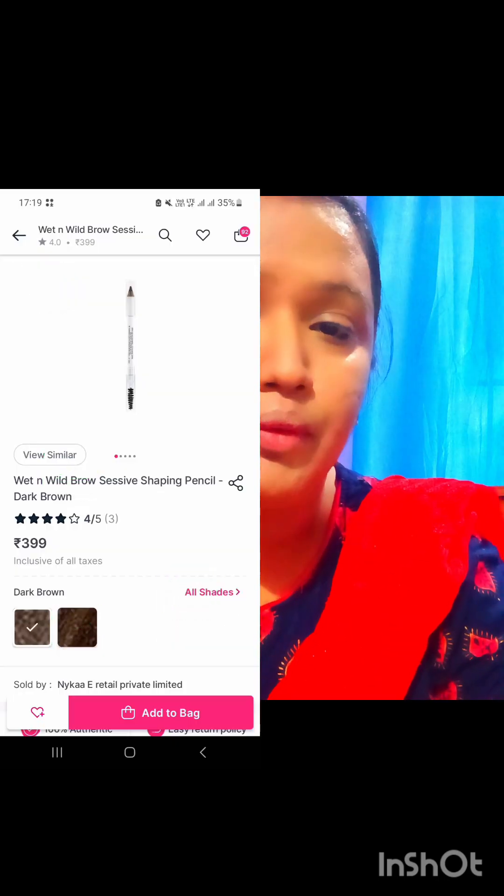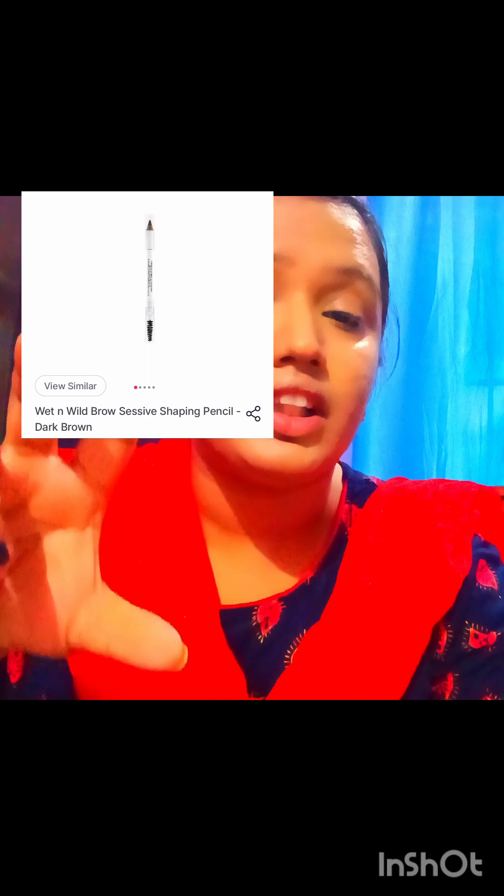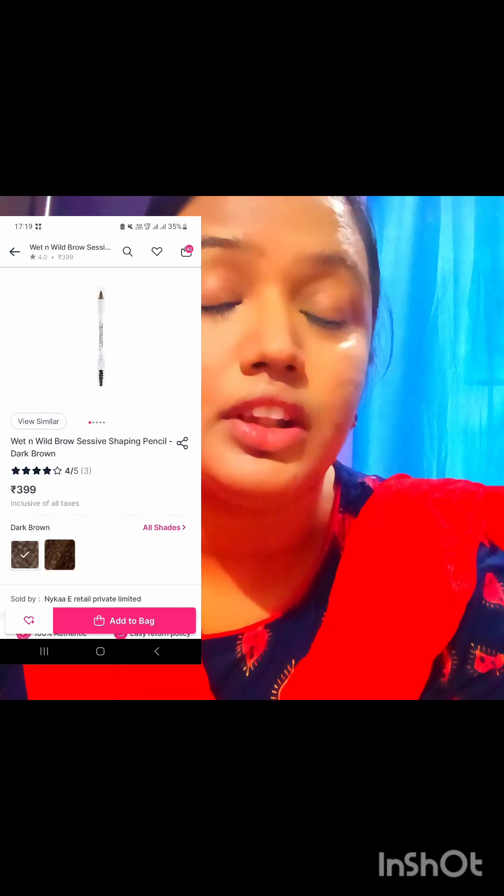If you have used an eyebrow pencil — it has a spoolie on one side and a sharp pencil on the other. You can see the eyebrow pencil I am inserting a picture of. You will get this eyebrow pencil for 399 rupees.